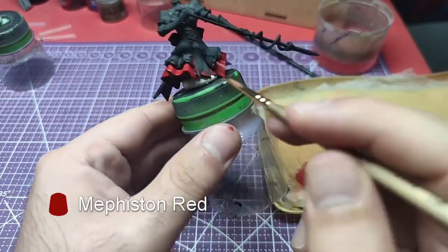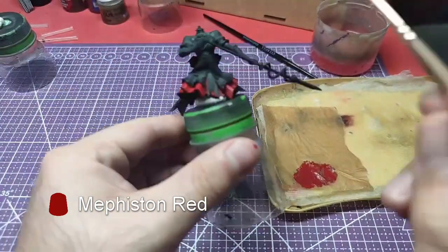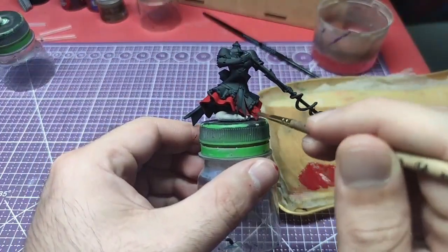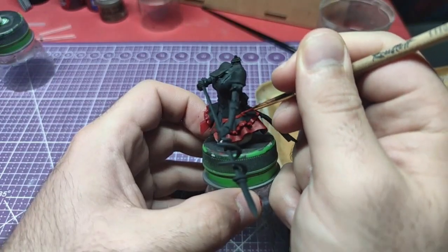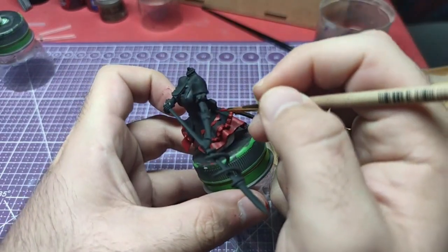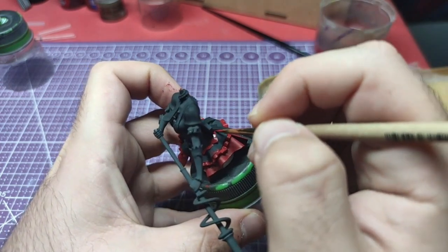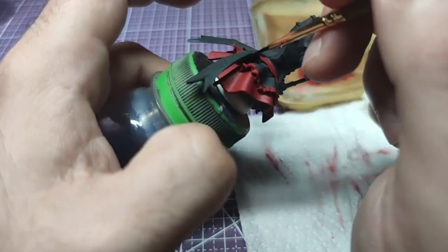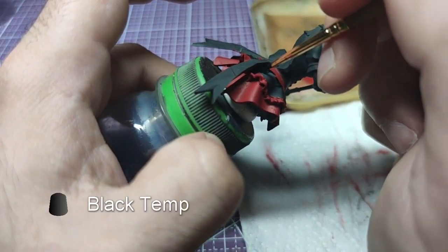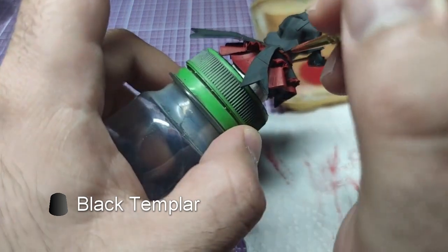We will start from the lower skirt, painting it with Mephiston Red. We will also paint the lower part of the corset with Mephiston Red. Having set the borders for the skirt, we will fill the rest of the space with Black Templar.